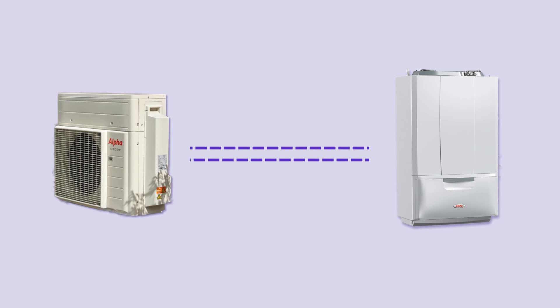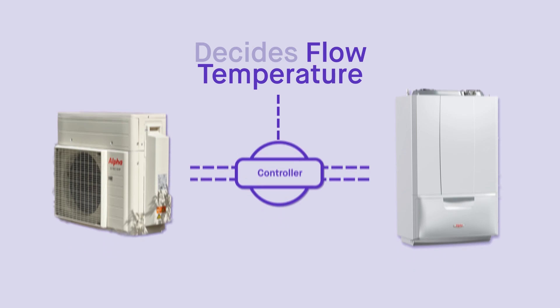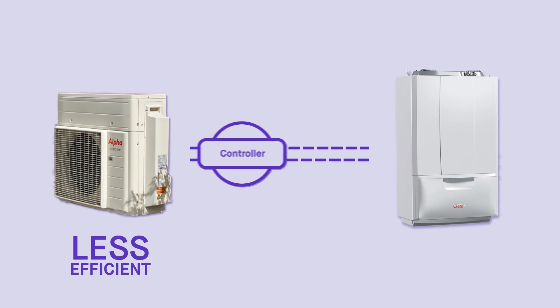Simply put, it's a heat pump and a boiler with the ability to work together. The clever bit is inside the controller. We input our gas and electricity prices — whatever the customer is currently paying goes into the controller. Then every time it calls for heat, it looks at outdoor temperature, what flow temperature it needs to achieve on weather compensation, and which product is cheaper to run at that moment. The air source heat pump does the heating, and when required the boiler does the heavy lifting. The boiler still does 100% of hot water as a combi — instantaneous, no storage required.